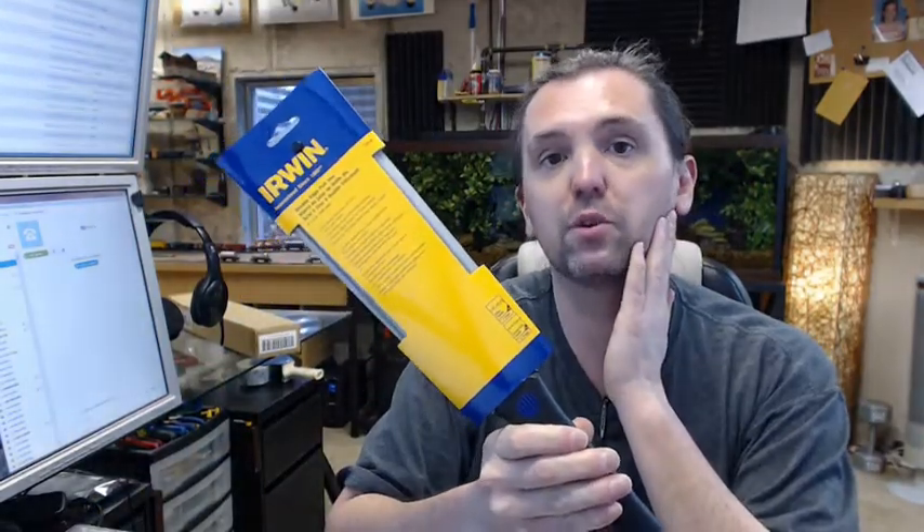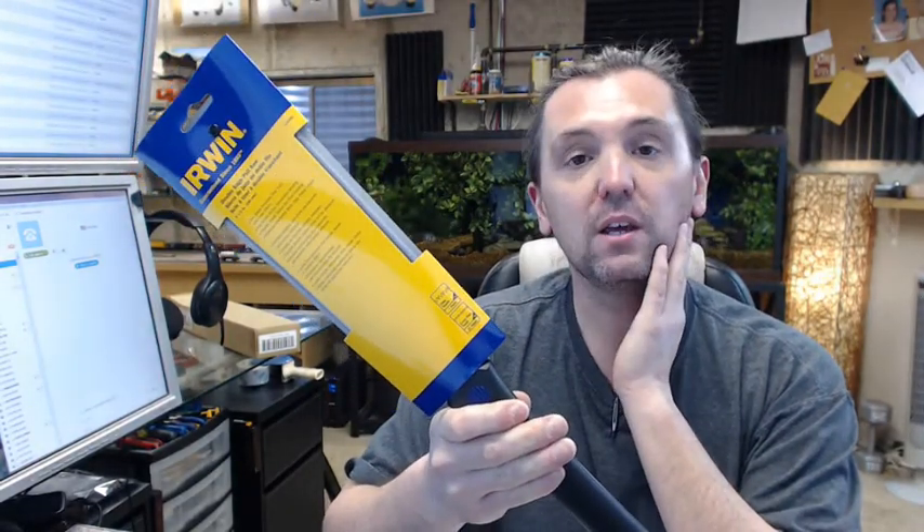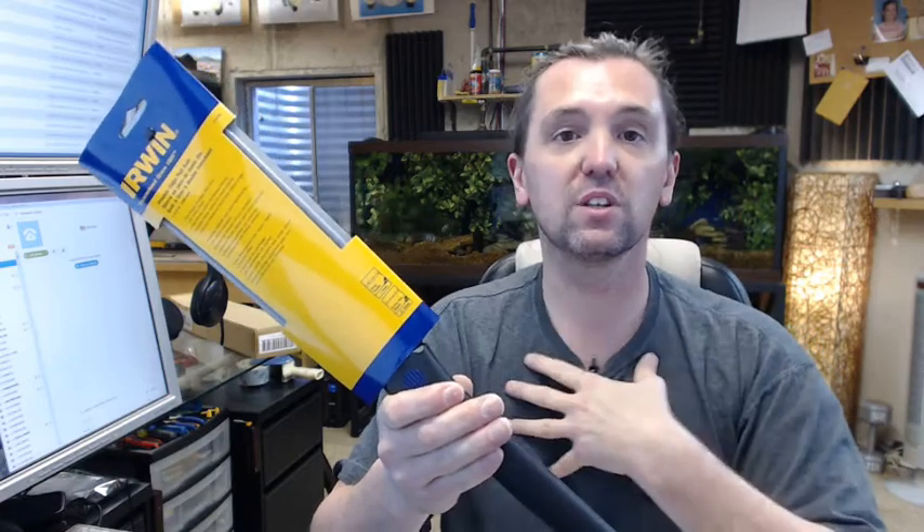I am preferential to Irwin not only because I am a distributor, but because I use their tools personally. I don't make a living as a carpenter per se, but I appreciate the Irwin tool line's ability to be used in the hands of a novice and continue to be abused and continue to do the work very well.